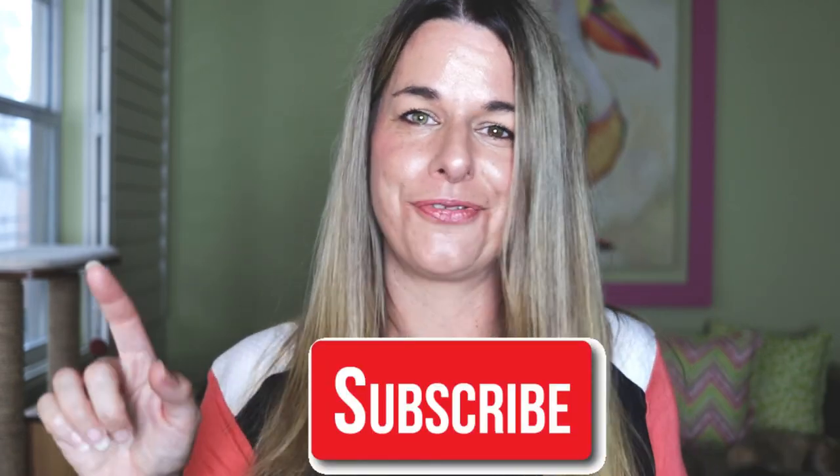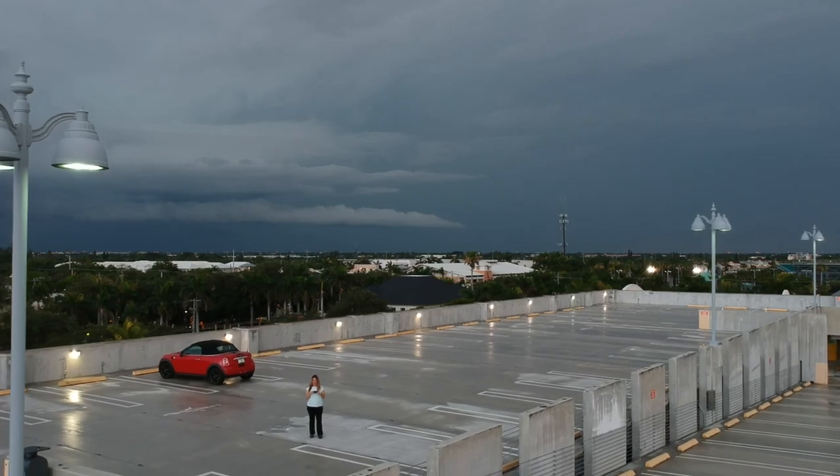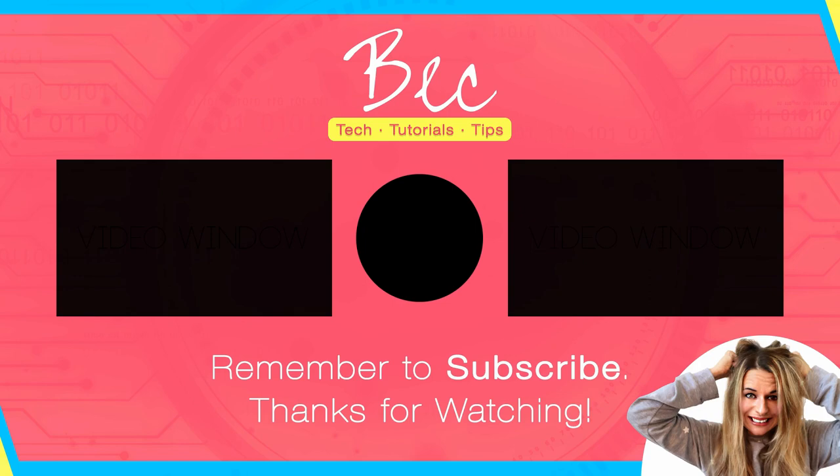All right, so that wraps up my comparison of the DJI Spark, the DJI Mavic Air, and the DJI Mavic Pro. I do appreciate you stopping by, and if you enjoyed this video, make sure you hit that like button. If you'd like to see more content like this, make sure you hit the subscribe button and don't forget to ring the notification bell. I'm out for now — I would like to go fly, but the weather in Florida is terrible, so I gotta wait for this rain cloud to go away. Have a wonderful day, and keep shining!